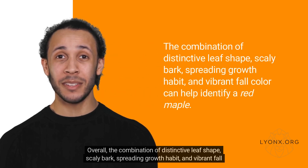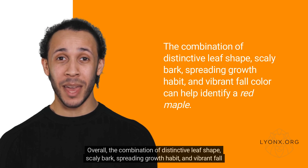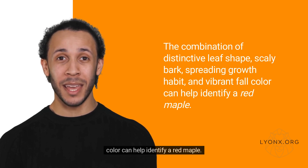Overall, the combination of distinctive leaf shape, scaly bark, spreading growth habit, and vibrant fall color can help identify a red maple.